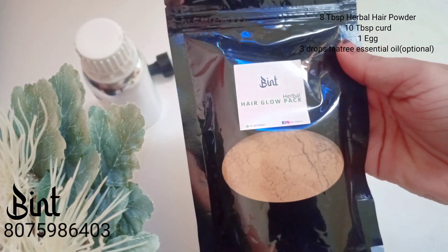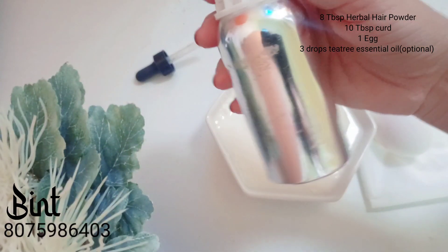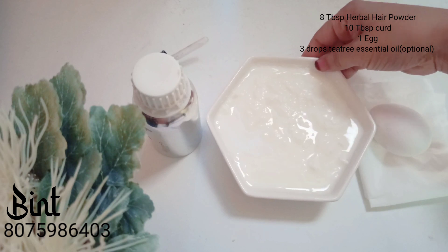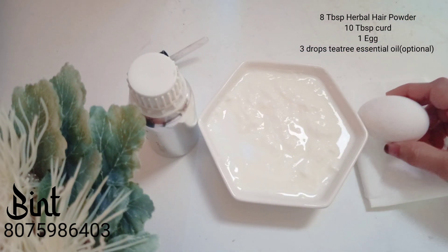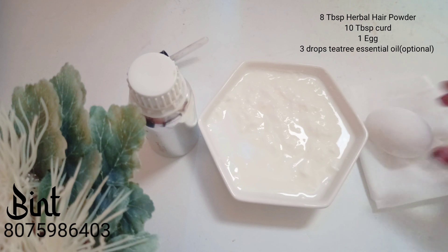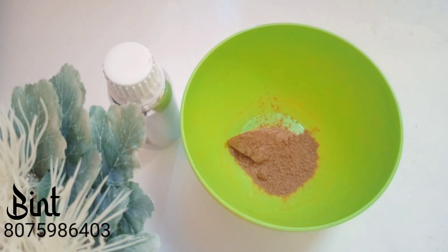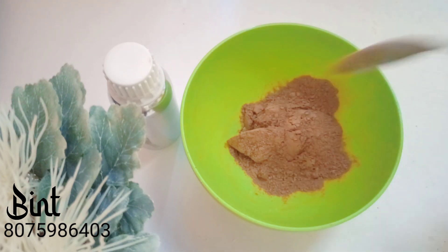I am going to add 2-3 drops of essential oil. I am also going to add 1-3 drops of essential oil and 1 tablespoon of powder.